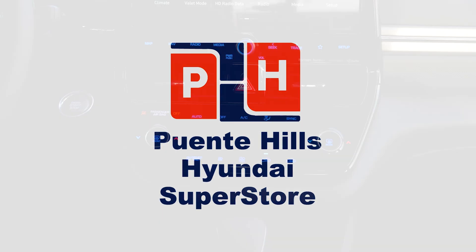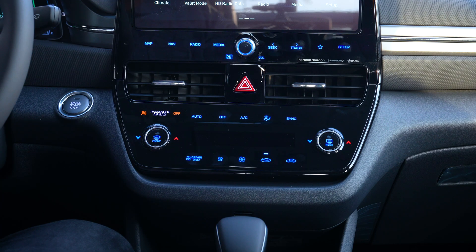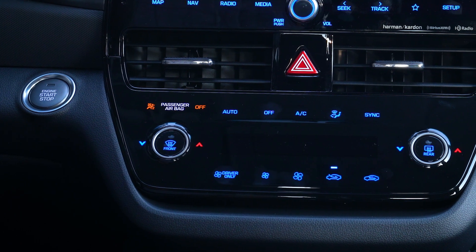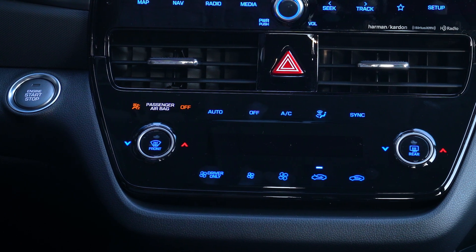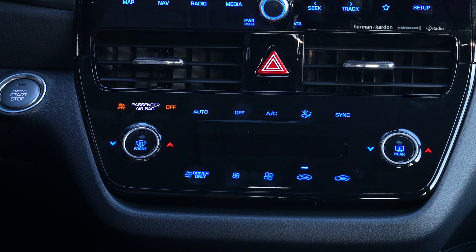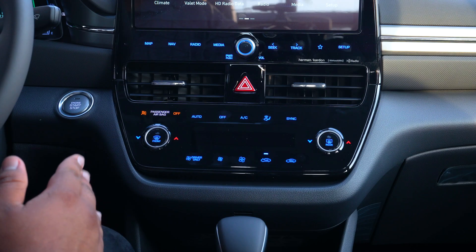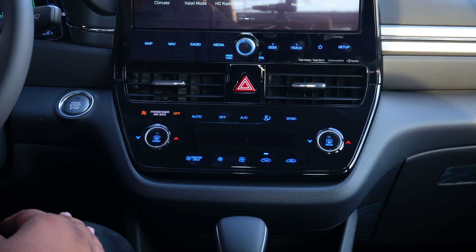Taking a look at the new display for the 2022 Hyundai IONIQ. When you look at the climate control system, you'll notice that it's all now in a beautiful flush black with illuminating blue buttons. I want to go over each side so we can know exactly what each button does.